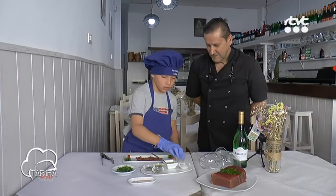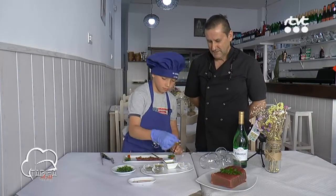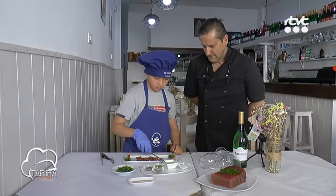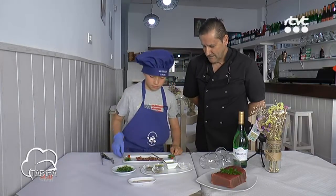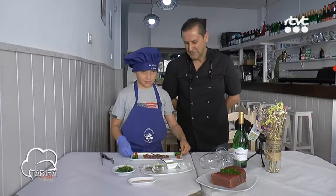Y sal de escama. Sal de escama, muy bien. Ya está el carpaccio terminado.